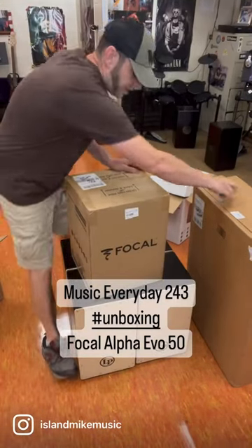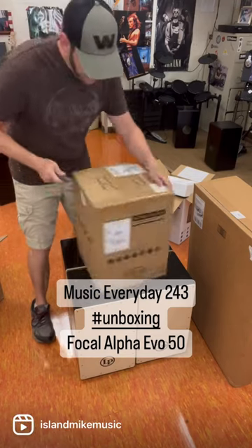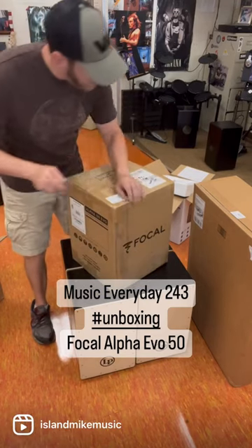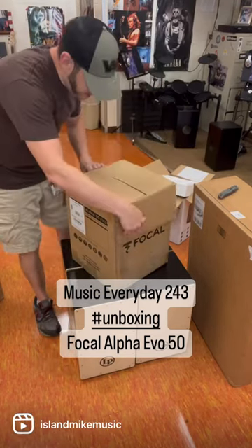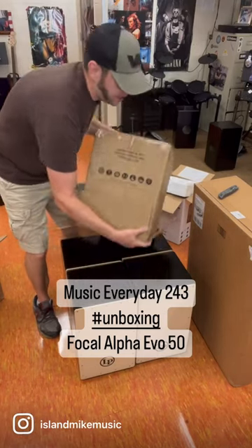All right, we got an unboxing video for you. We got some Focal monitors out from the Evo 50 series. Let's see what we got going on.